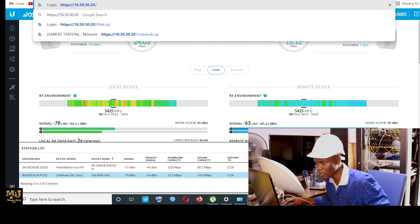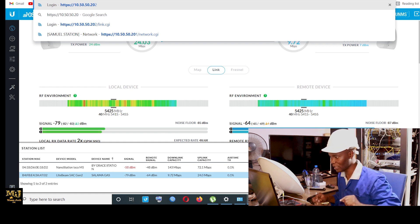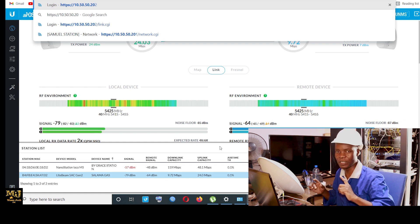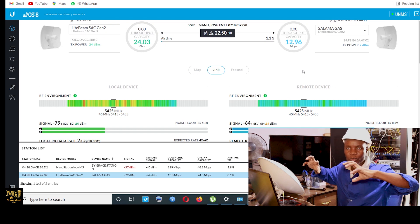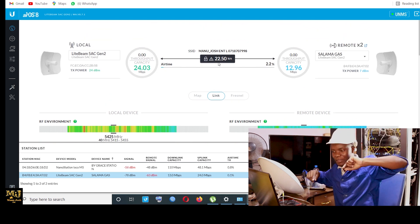The IP is 10.50.50.207. That is my technician on the other side calling me — his name is Simba. He's asking me if I've already set up the station, because it's a link between two people. There's a technician on the other side and I'm this side.